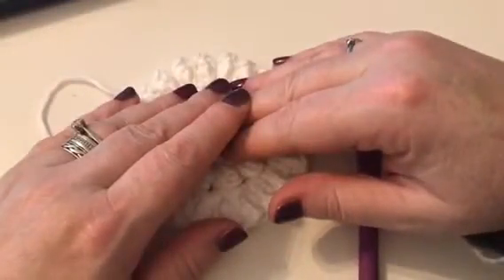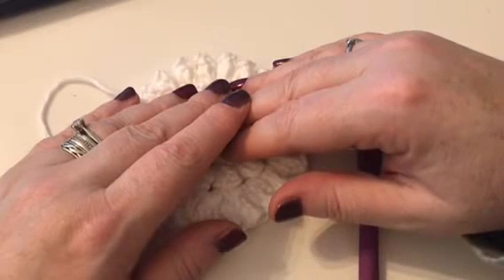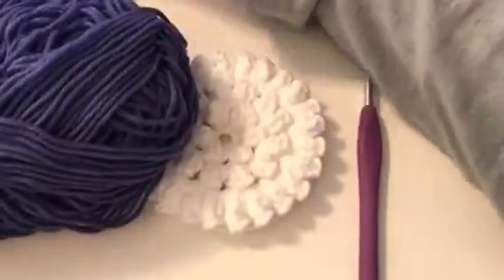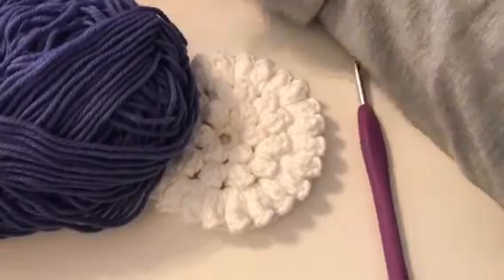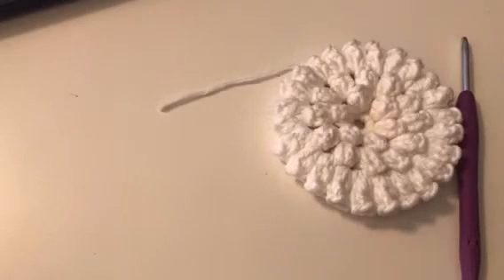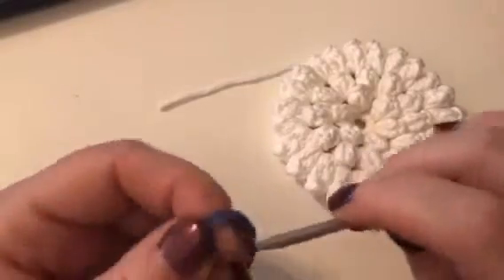So we're going to need yarn C, which I didn't show you before. Yarn C is your blue, and the blue and the white looks lovely together. So yarn C is for the white hydrangeas, and for the yellow ones it's yarn E. But we're just doing the tutorial for this colour. It's quite easy really, isn't it?